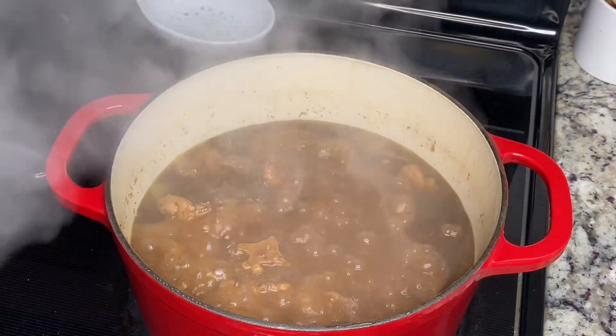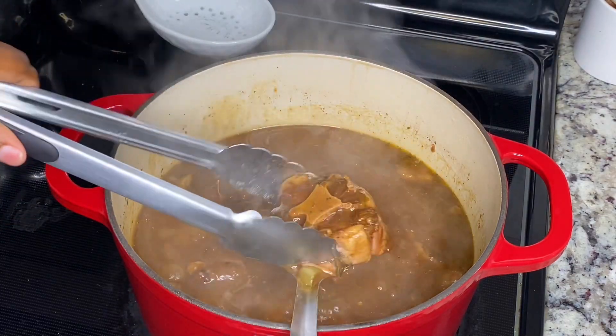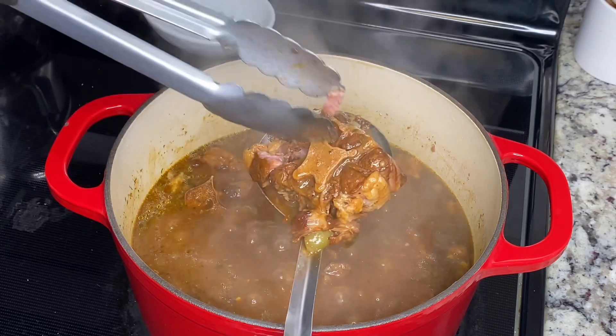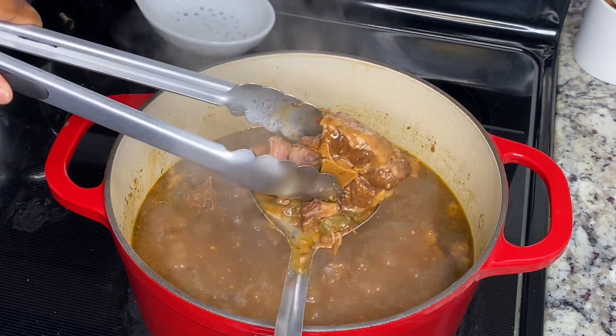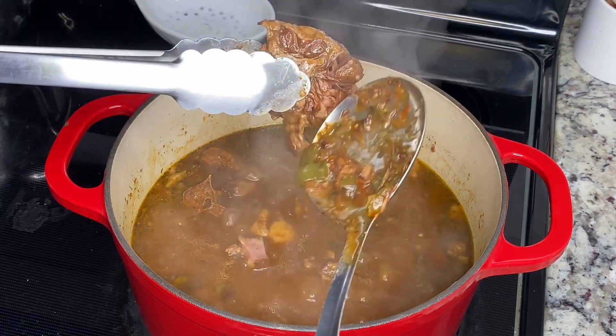Now I think it's done. This is how you know: when you do that and your meat just falls clean off, that is how you know it's done. Y'all see that? Super easy.